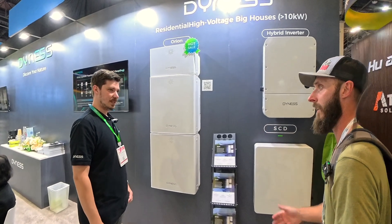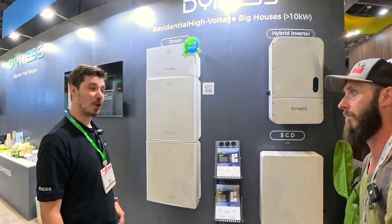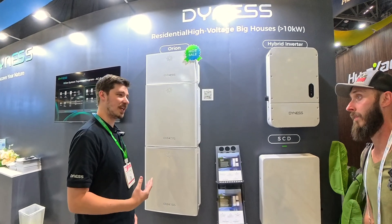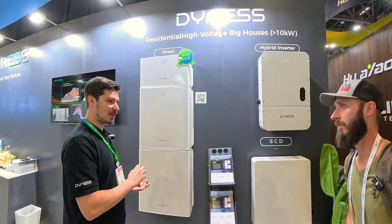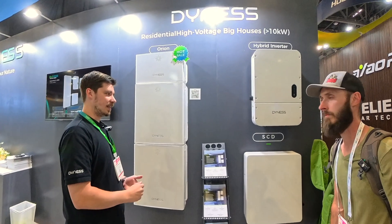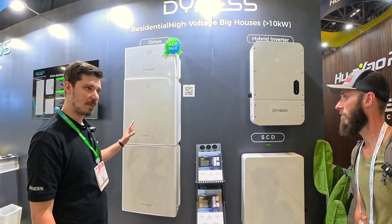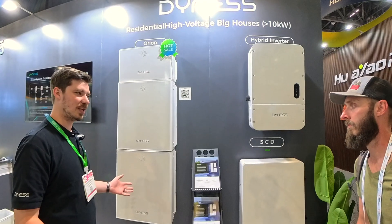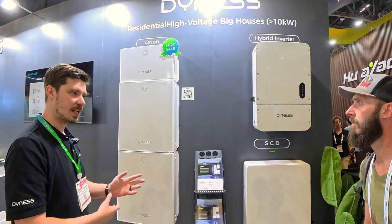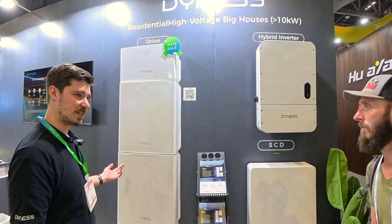So Dynas is a global company. We own our own factories — that's a big point we try to give people. We're not buying in and white labeling; we own our factories, just three of them. Right now in the U.S., this is the main product they brought here. Being global, we have products for all over the globe, but this is the one that's been pushing the hardest here, and it's called the Orion all-in-one system.